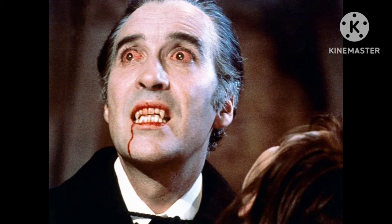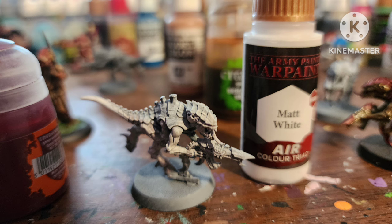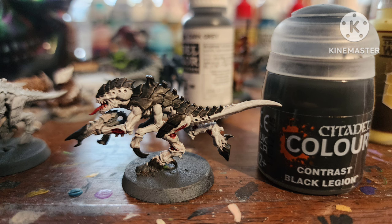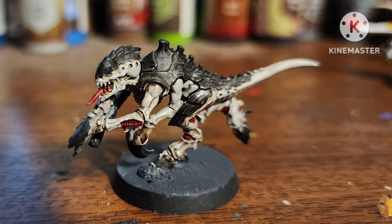Next up, Highfleet Vampire. I covered the entire thing with Heavy Warm Grey by Vallejo, then did a soft dry brush over it with just white, painted all the vents with Fleshtearers Red contrast, then all the shells with black, shaded the skin with Strong Tone, and this turned out really well.